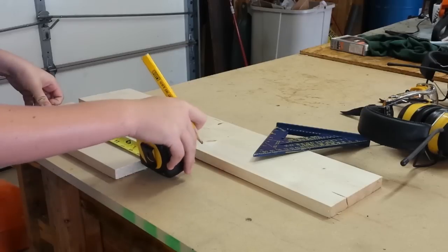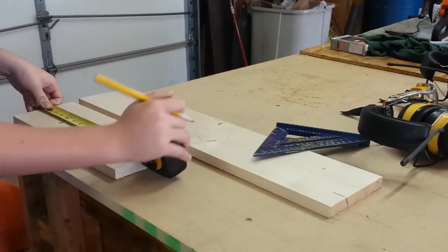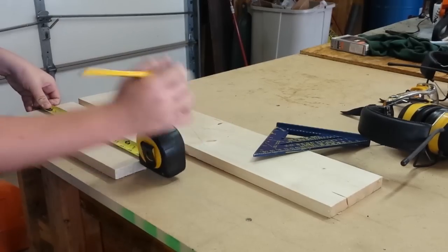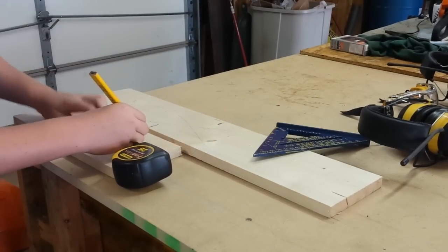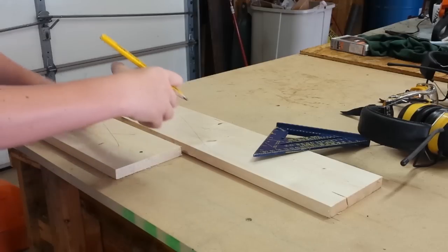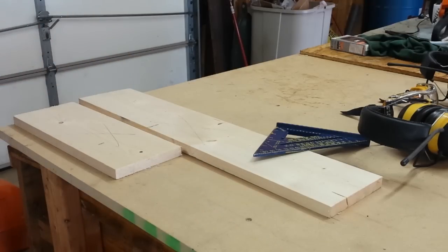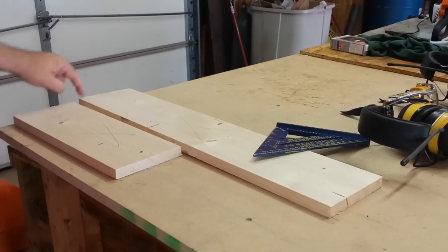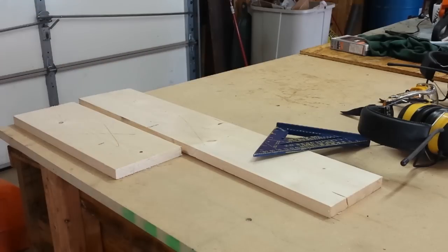An American flag has a 1.9 ratio, so with a standard board at 5.5 inches, I multiplied that out to 10.45 inches long. We're going to do 10 and a half inches — pretty darn close. I'll cut two pieces at 10 and a half inches, then put them on the scroll saw and cut a little wavy line on each side.